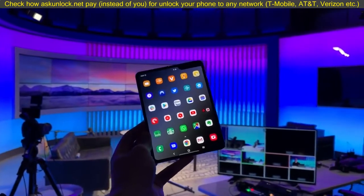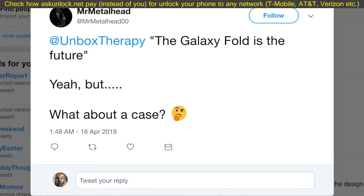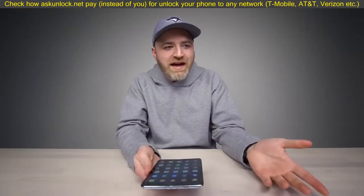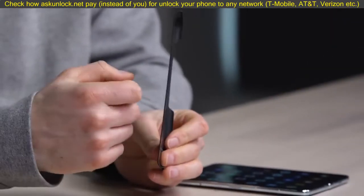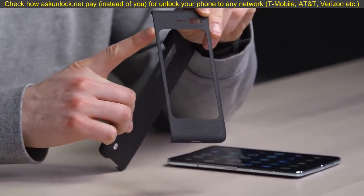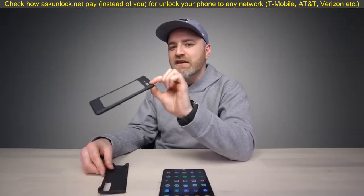We've been talking a lot about the Fold and the questions you guys have been asking, and one of the big ones relates to cases. It wasn't immediately obvious at the keynote what would happen in the case department. I didn't expect cases to exist at all because of this bizarre hinge situation, but it turns out I completely missed a case that was included in the box during the unboxing video. Samsung includes something — it's very flimsy and basic — and it has a screen cutout for the external display as well as cutouts for the camera, earpiece, and whatnot.